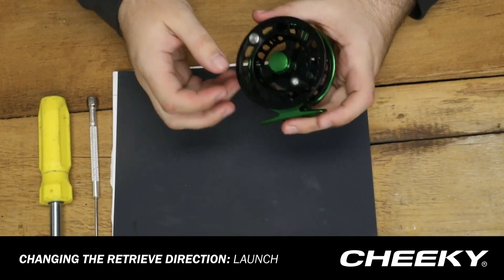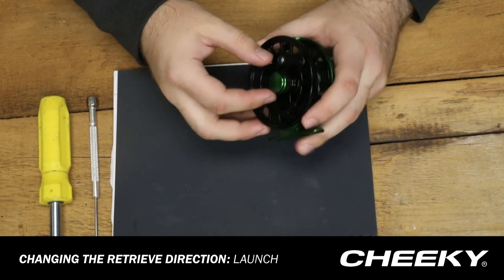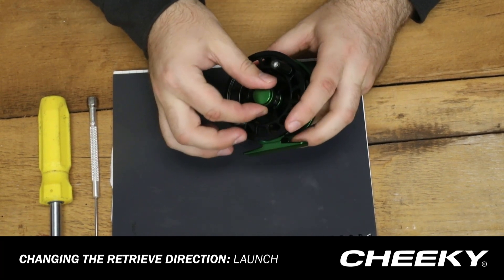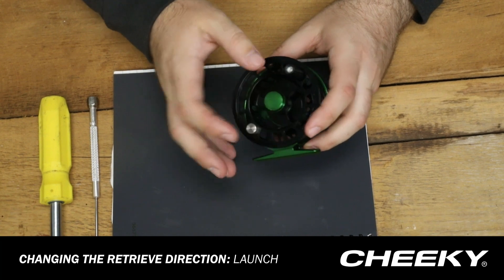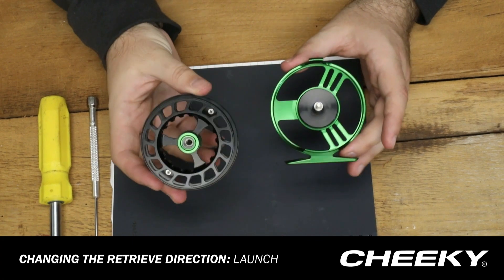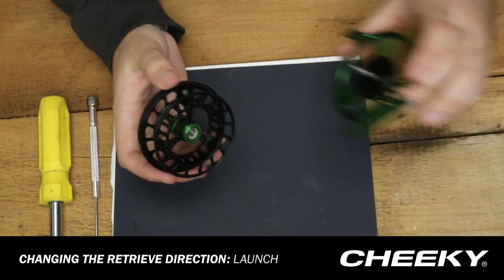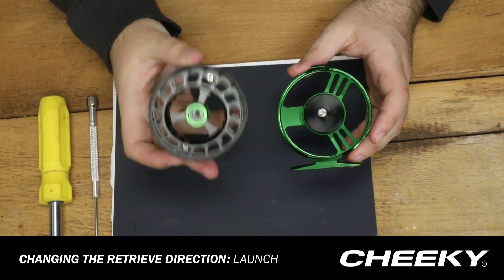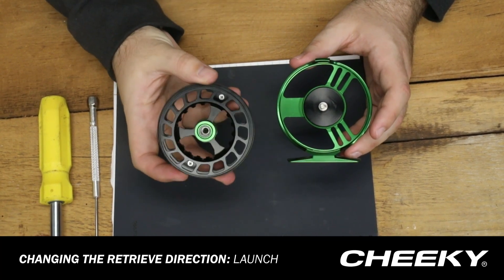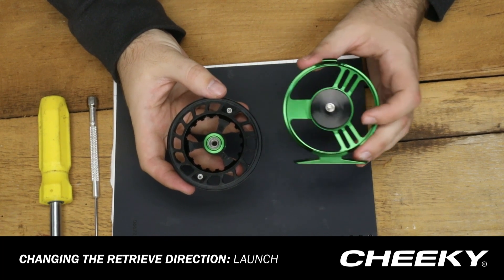First, we're going to remove the spool from the frame. We're going to do so by twisting and unscrewing the spool cap here, and that will separate the spool from the frame. The retrieve change is going to take place inside the spool, so we're going to set the frame of the reel aside for right now.